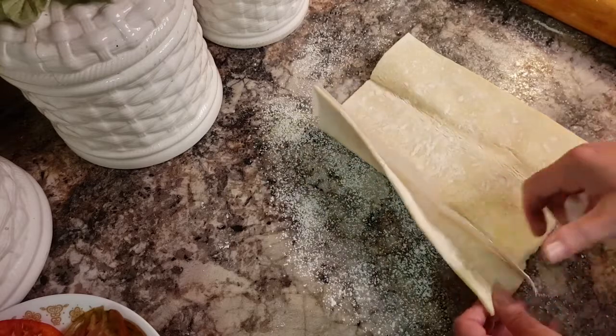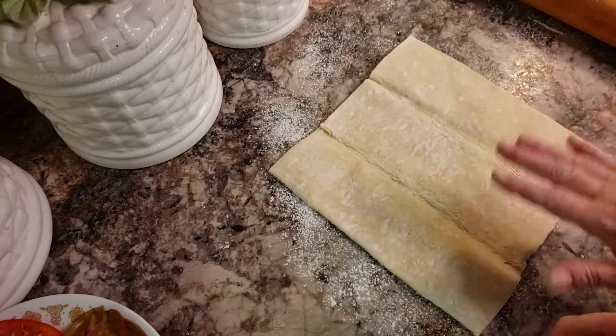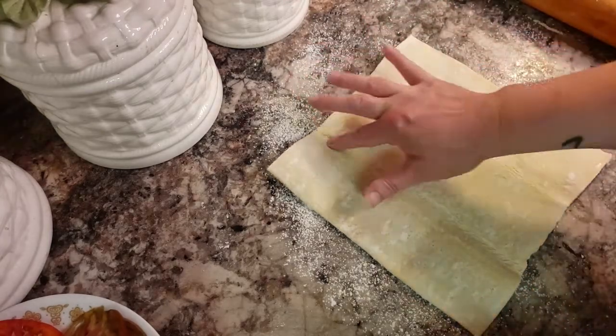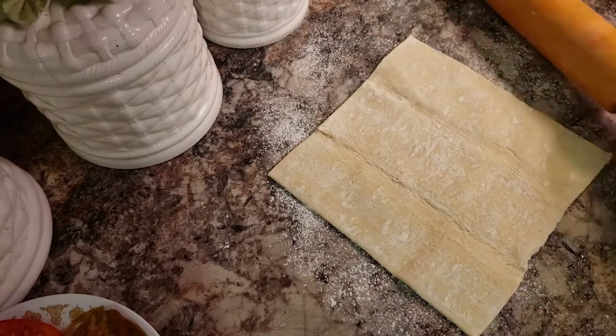I apologize, it's going to be loud in the background — I have dinner going. I've got my puff pastry completely thawed out. It will have some seam issues, but we can fix it as we go. They just never come out perfect, and I'm laying it out on a floured surface.